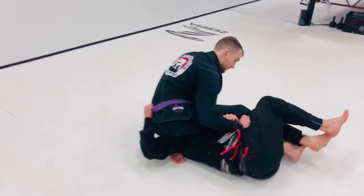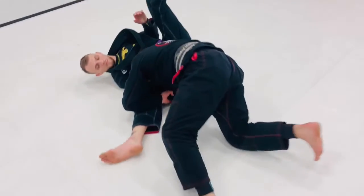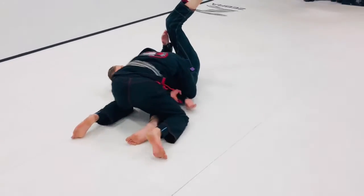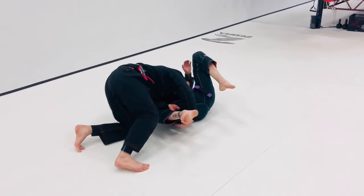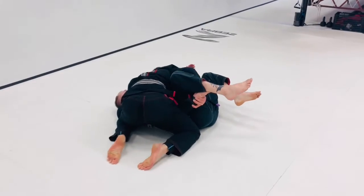As soon as I grab the belt, put my feet on the ground, switch. Drop my elbow on top of the leg, switch grip again. Get tighter — side control.